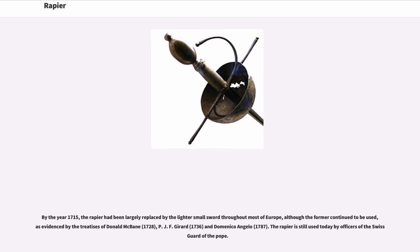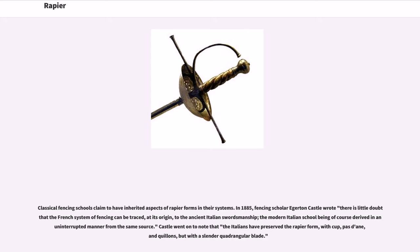By the year 1715, the rapier had been largely replaced by the lighter small sword throughout most of Europe, although the former continued to be used, as evidenced by the treatises of Donald McBain, P. J. F. Gerard, and Domenico Angelo. The rapier is still used today by officers of the Swiss Guard of the Pope.